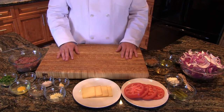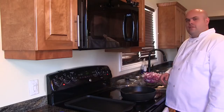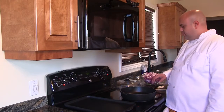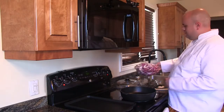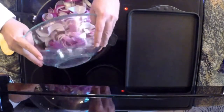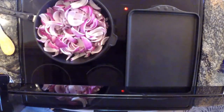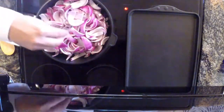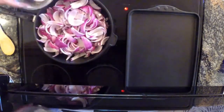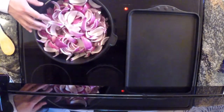Since our topping will take quite a bit longer than our burgers, we're going to start with those. Let's get cooking. For our caramelized honey onions, we preheat our titanium exclusive pan with some olive oil on low. We'll add in our red onions and a pinch of salt and let them reduce until they are golden, then we'll add in our honey and brown sugar.